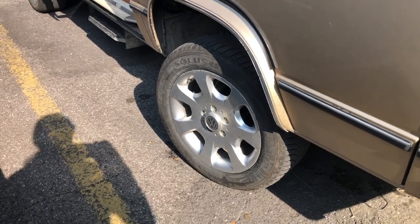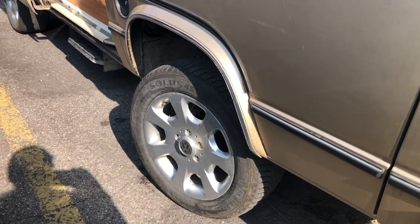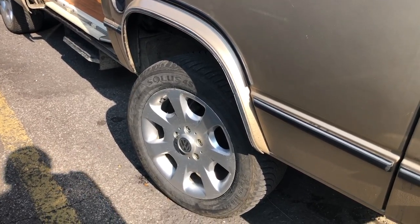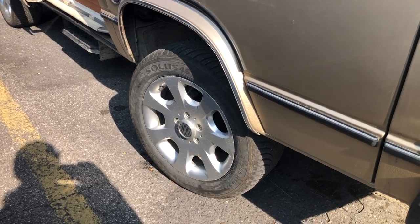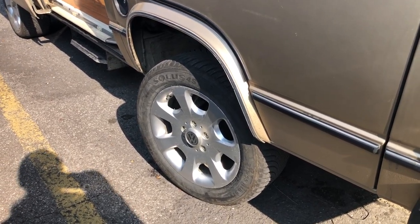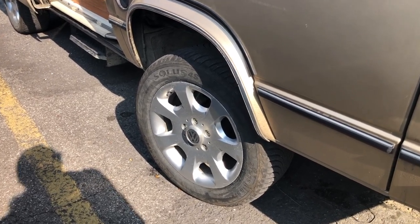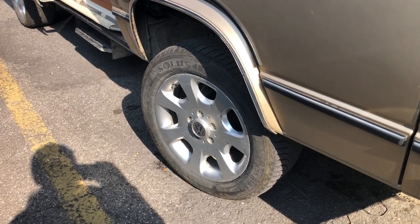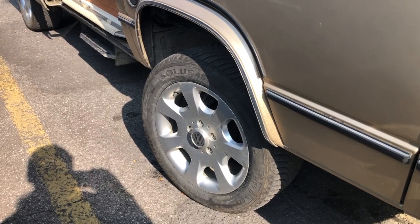I installed 16-inch wheels — Cuomo Solis HA32 tires. This made a huge difference in handling on the road, in the wind, and when meeting semis — no sway, very stable. Because I have a 1.9, I chose a 215/55 so that it's not too high and I don't lose torque on the hills.